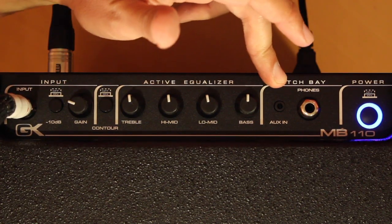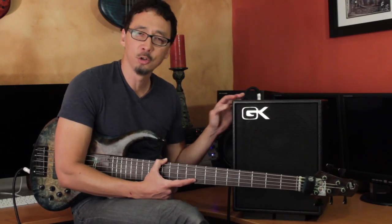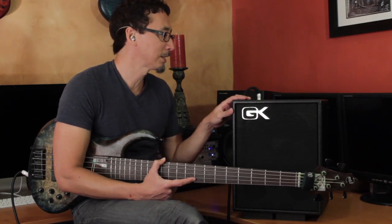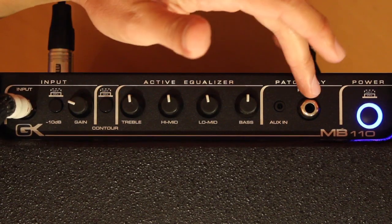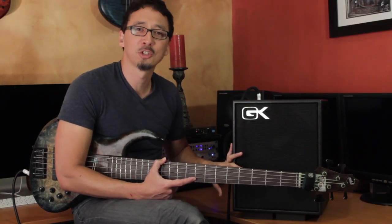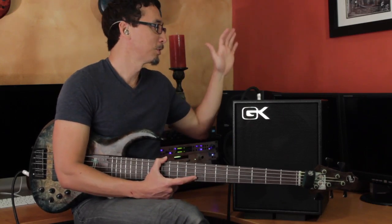Moving on, you've got your auxiliary in, which is an eighth-inch stereo mini plug. It's awesome when you're using the MB-110 as a practice amp. What it allows you to do is plug in your laptop or your phone or your drum machine and you can practice along. And it works hand in hand with that headphone jack right next to it — when you plug in your headphones, it disengages the internal speaker, so you can practice late at night without killing your neighbors. Pretty awesome stuff.